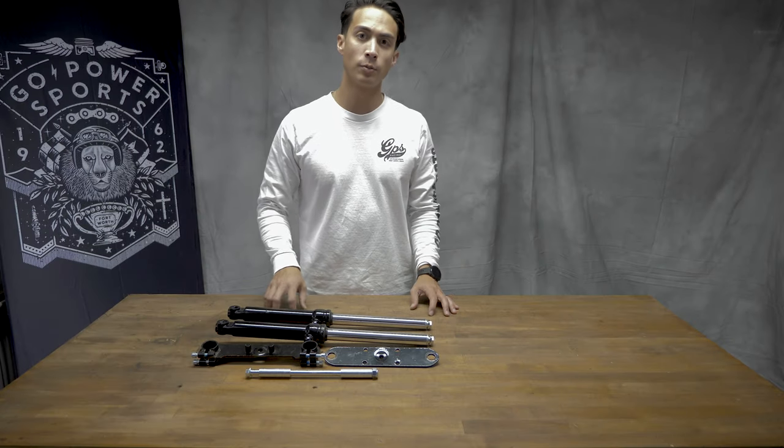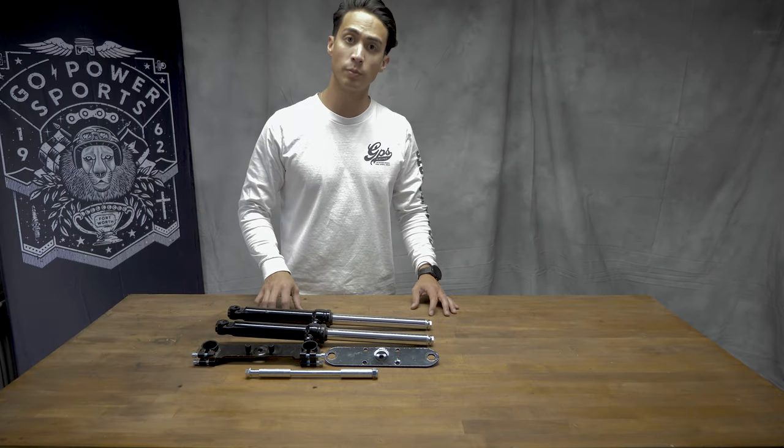Hello, this is Jason over at Go Power Sports, and we are going to show you the mini bike suspension kit.